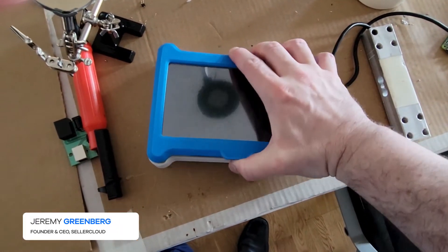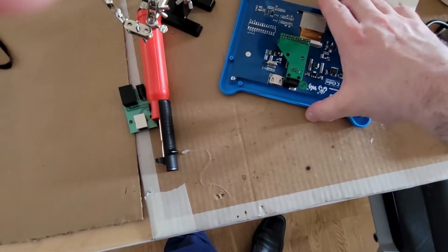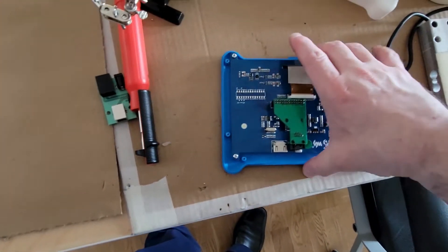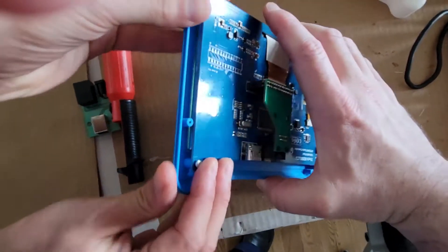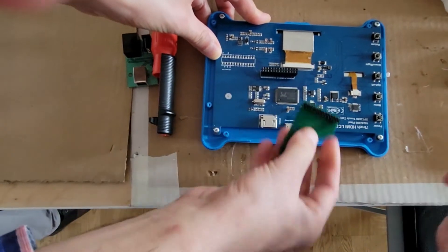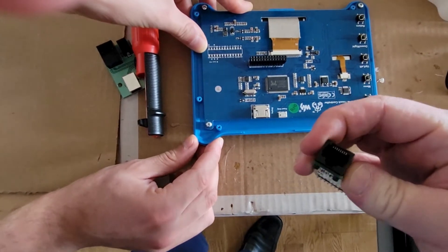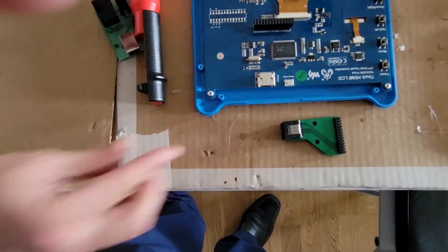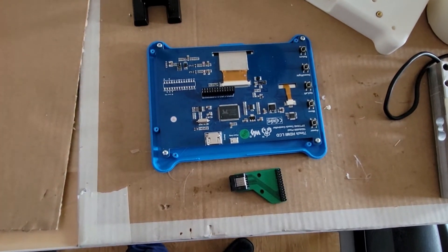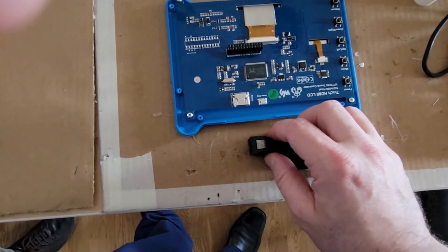I'm just going to take apart this display. This is the standard display and this is our PCB board that we designed — it basically just unsnaps. What it does is it has an Ethernet port, so we can power the display and also get touch communication to the Raspberry Pi from any standard display.